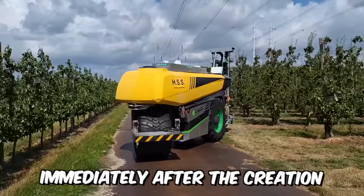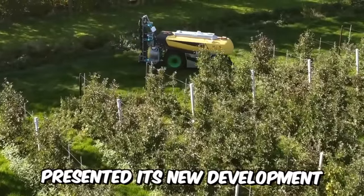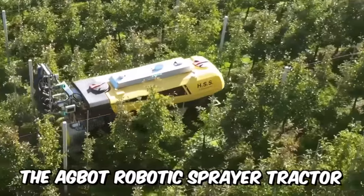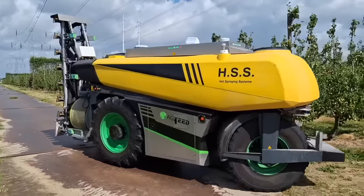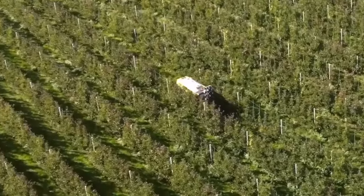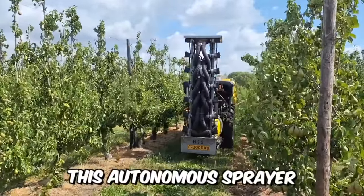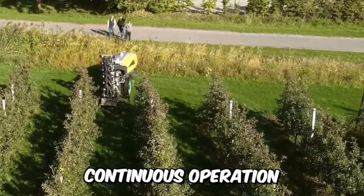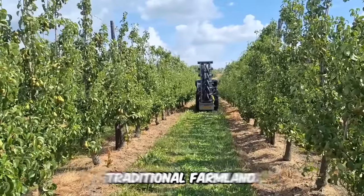Dutch start-up AXE has presented its new development, the AGBOT Robotic Sprayer Tractor. The unit has a high-performance electrically-driven fan and a detachable spray boom with 16 nozzles, 8 on each side. This autonomous sprayer is designed for intensive continuous operation in orchards and vineyards, as well as on medium-sized traditional farmland.